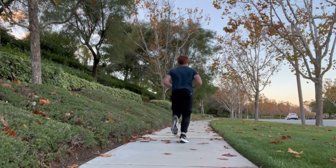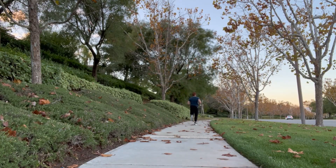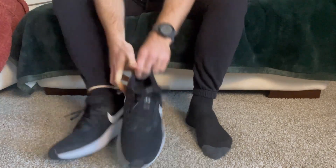Running is one of the most common, cheapest, and flexible activities anyone can really do. All you need to do is get some decent running shoes, go outside, and pick any environment that you want.